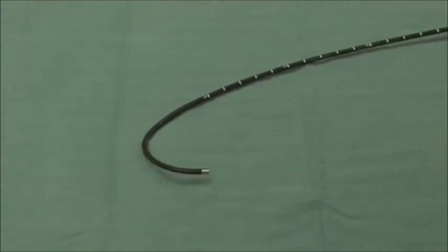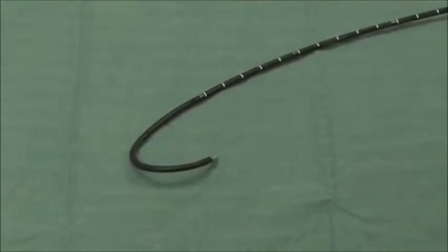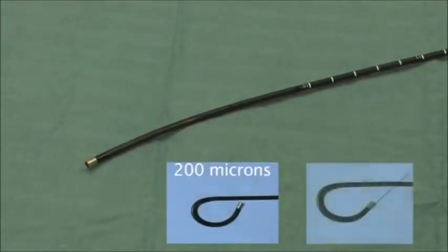The catheter articulates up to 250 degrees only in one direction and its deflection is only minimally influenced by the presence of a laser fiber in the working channel.